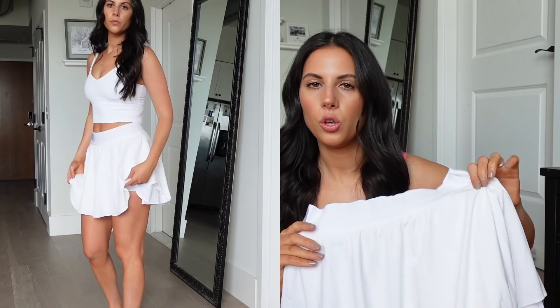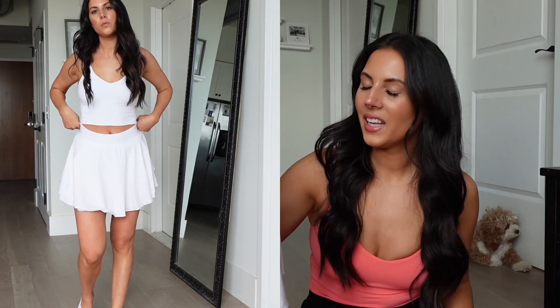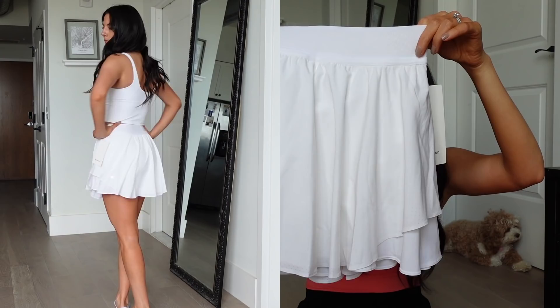I also got the Court Rival Perforated Skirt in size 6, long version — I think this one only came in the long. White is really cute for tennis too. These just have holes in them basically, which makes it more breathable. Same situation as the other skirt, just with the perforated detail. The white is just really nice.